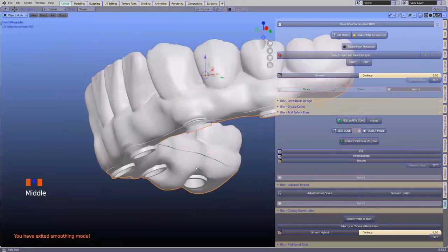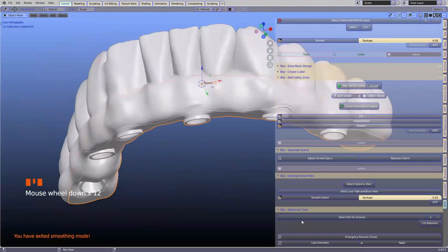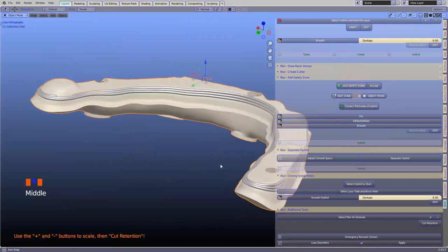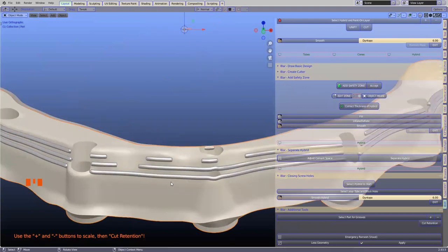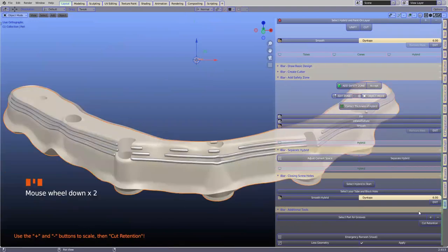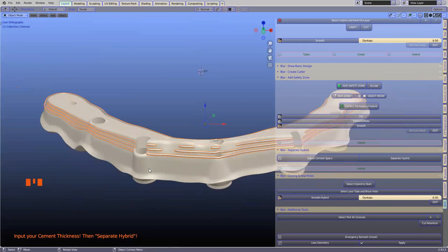If we want to make retention, we can select the hybrid or the inside of it and in the additional tool section, select 'part for grooves.' That'll create these lines — placed with the design we initially did. If you don't move the dark gray area up, these will be lower down as well. We can make these smaller or larger. We're only talking about maybe SLS laser sintering of metal, or castable printing and castable resin, then casting this structure — this is more for that type of technology.